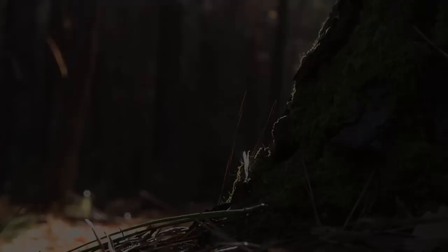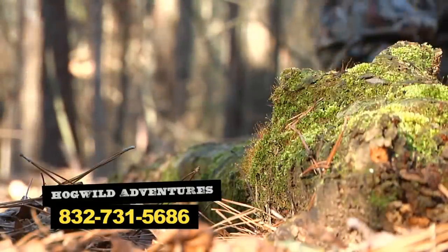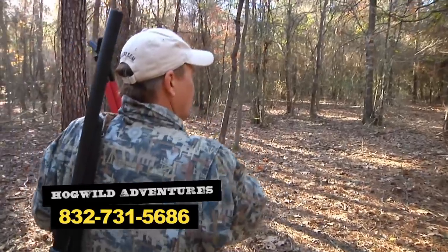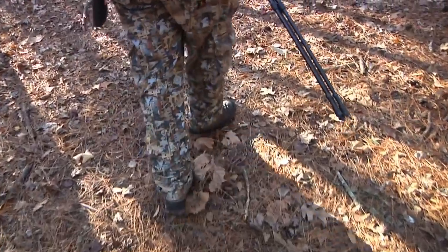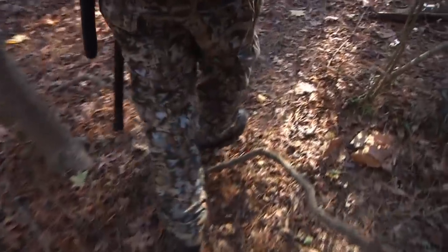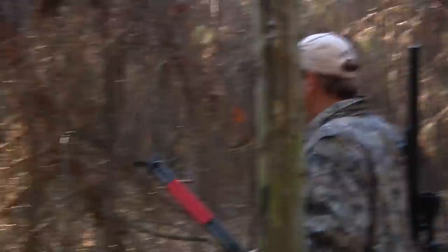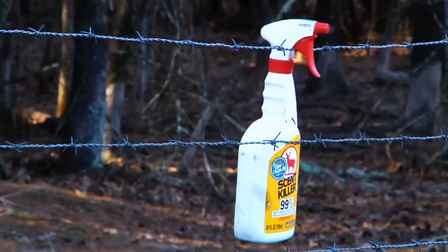Spot and stalk is my favorite way to hunt because you take the game to the animal — you don't just sit and ambush. It's a bit more of a challenge and you're not going to be successful all the time, but when you are it sure feels good. Whenever you're spotting and stalking, when you think you're going slow, go slower. I'll try to go as far in as I can on the downwind side, then work my way into the wind. If the wind shifts, I stop, wait, and if it holds I adjust direction. A hog's nose is second to none — I'll put him right up there with an elk. If you're not using scent elimination and hunting the wind, more than likely you're not going to kill a hog.